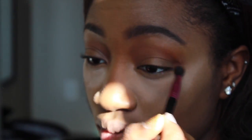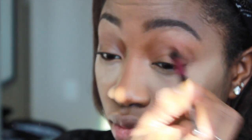Now onto the eyes. I'm going to use the color Morocco in the crease, and then I put Fudge on the outer corner just to give my eyes a little bit of definition and dimension. Then I'm going to go in with the color Spoiled all over the lid — just sweep it on there, nothing too intense, nothing too grand, just a little bit of something something on the eyes.